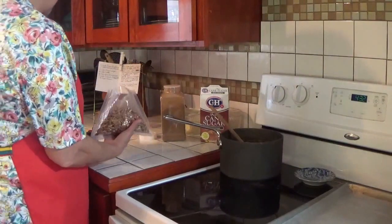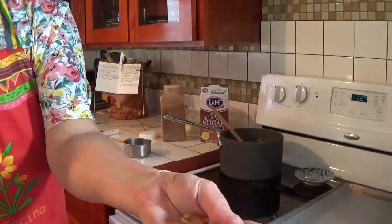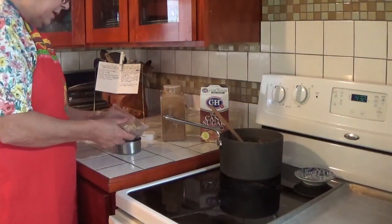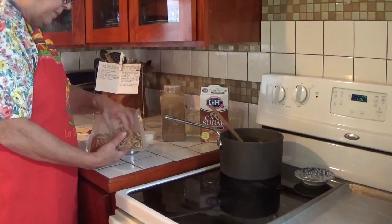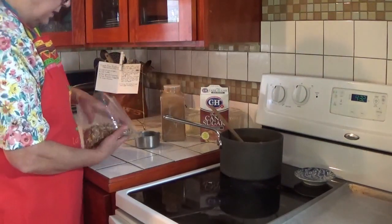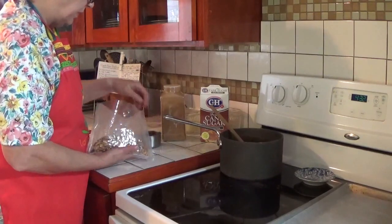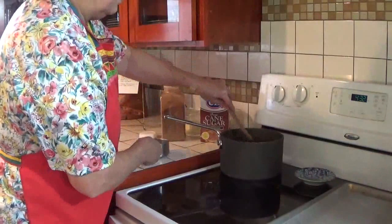Now I'm going to add a cup and a half of pecans. These are my little native pecans that we've been cracking and picking out. I've got another video where I'm gathering these little native pecans — they are tiny, but oh, they're so flavorful because they're full of oils.